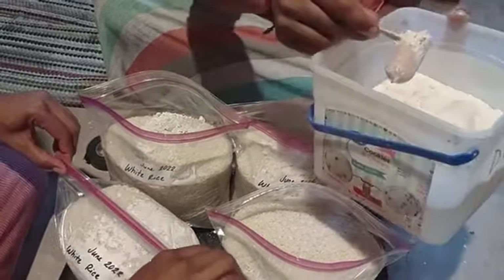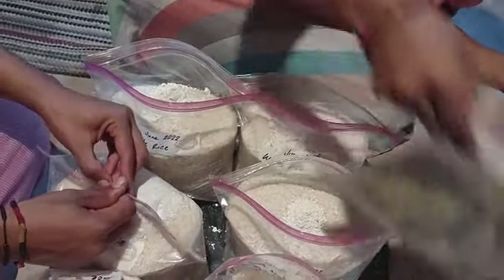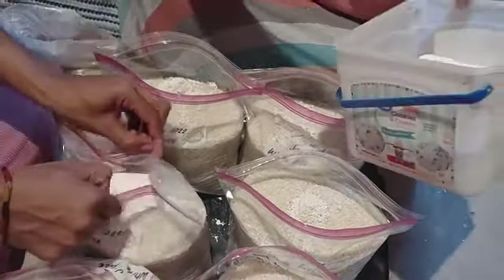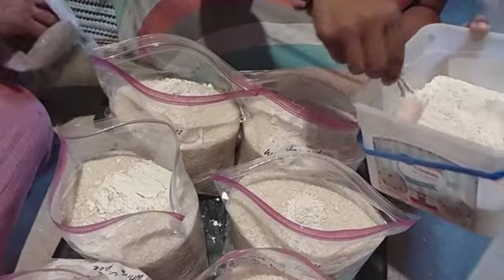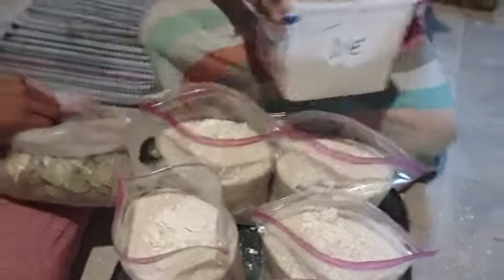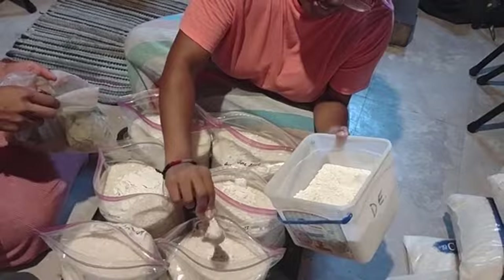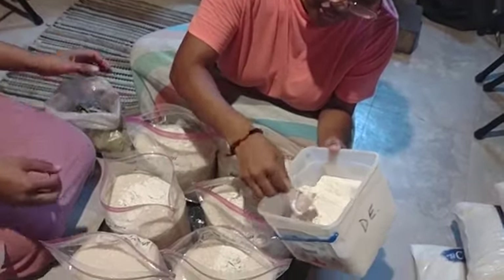Bay leaves? Yes. Taylor said she mixes it before — she mixes it by hand. She doesn't just shake the bag. She actually does it by hand, which actually makes sense.